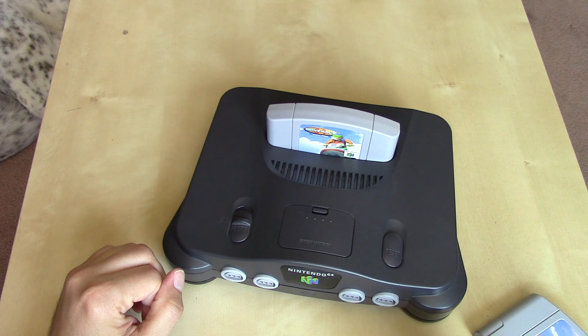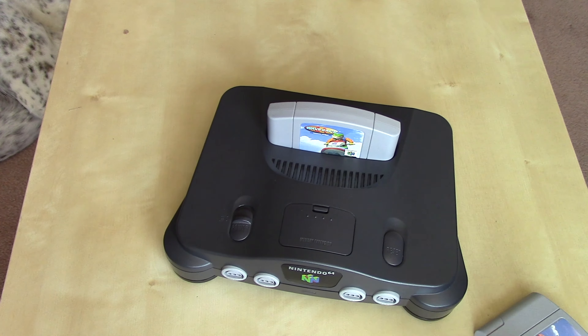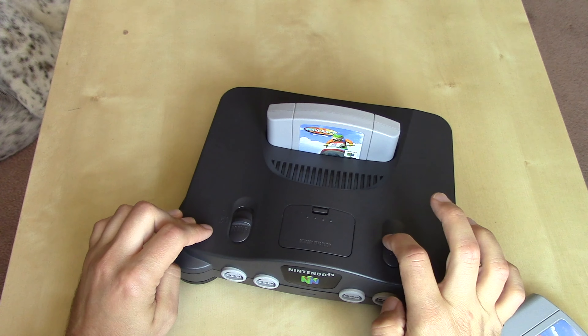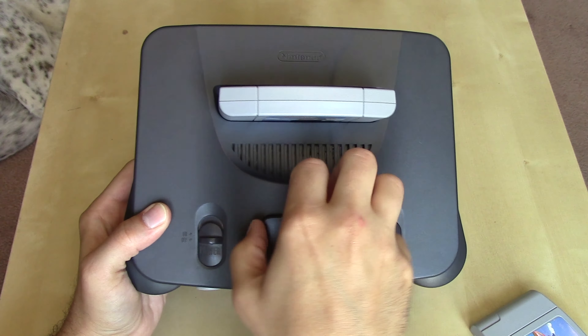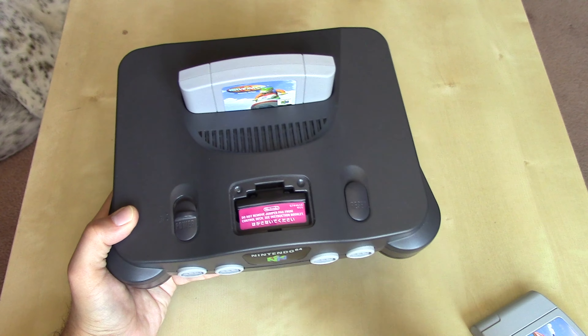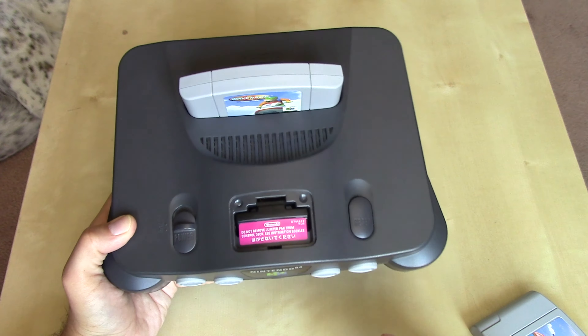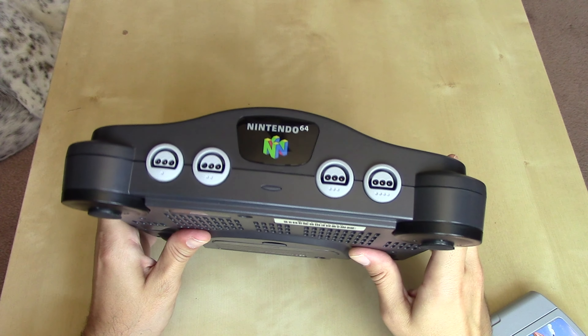The US version fits and the Japanese version does not — that's the main difference between the two consoles. Other than that, the power switch and reset button remain largely the same, as does the sticker for the jumper pack. The Nintendo 64 had memory expansion capability but needed a jumper pack to make a connection so it would boot up. That sticker includes both English and Japanese text, so it was common to both versions.